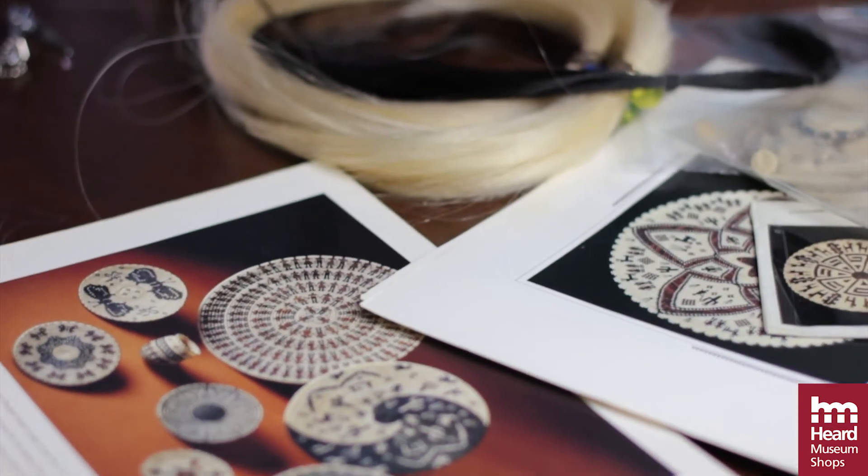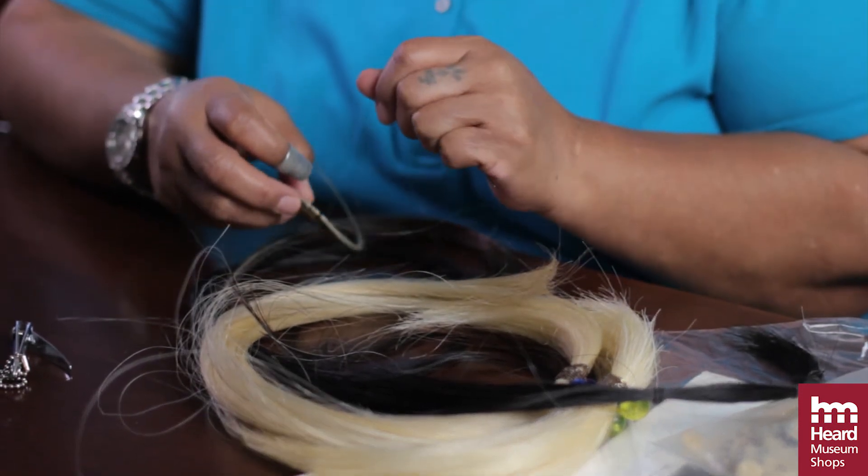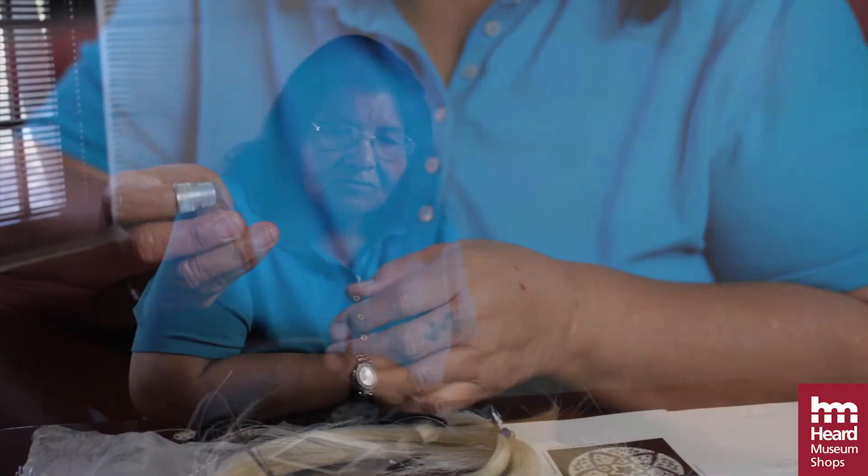The horsehair baskets haven't really spread anywhere else. It's just something that the Papago, the Tohono O'odham, have done. For whatever reason, maybe other tribes didn't feel like taking something that somebody else had started — didn't want to be copying it. They thought they're small and easy to make, that you can do one in like one or two days. It takes a lot longer than that. They may be small, but there's a lot of work in them.